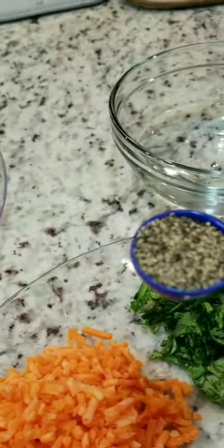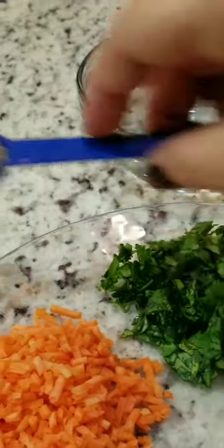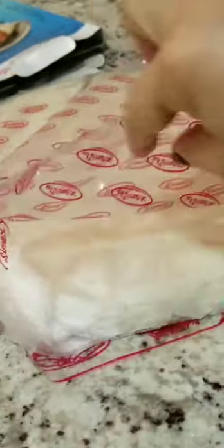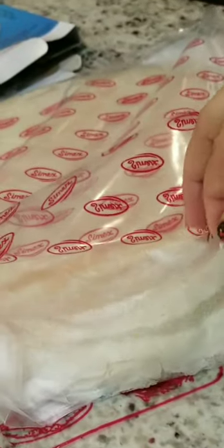I use soy sauce for the taste — one tablespoon — or you can do one teaspoon of salt if you don't like soy sauce. And one teaspoon of black pepper. I use lumpia wrappers, the individual ones that are already separated, so they're easy to use. Each one has a plastic layer, so they're easy to separate.